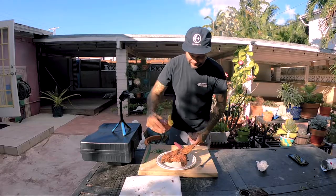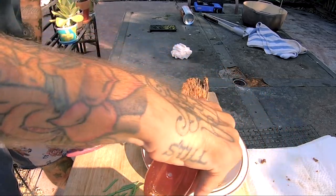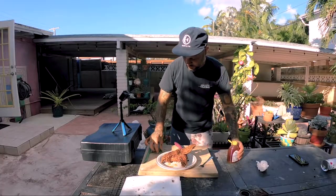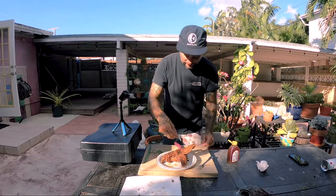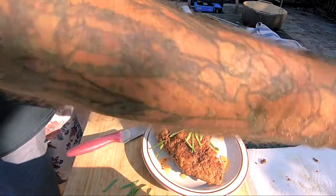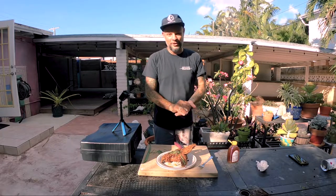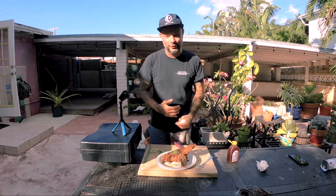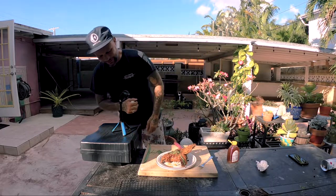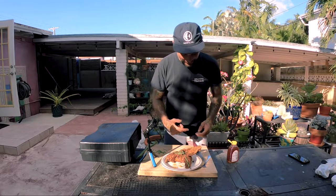Our hot honey and some scallions. If that doesn't get your heart racing — and I'm not just talking about the cholesterol — that is a beautiful looking piece of fish. All right, let's dig in.